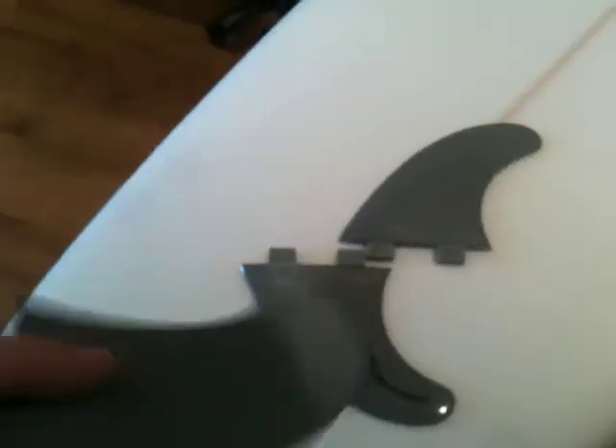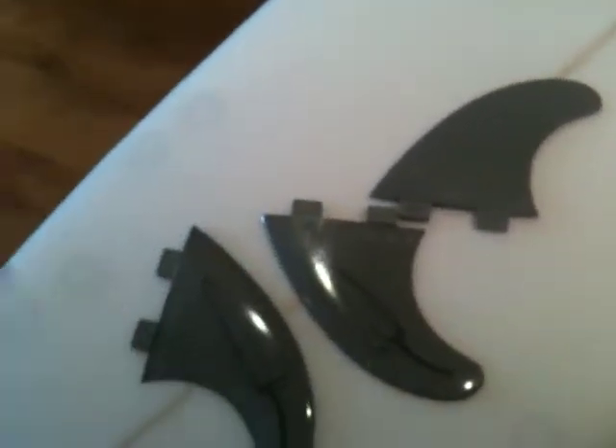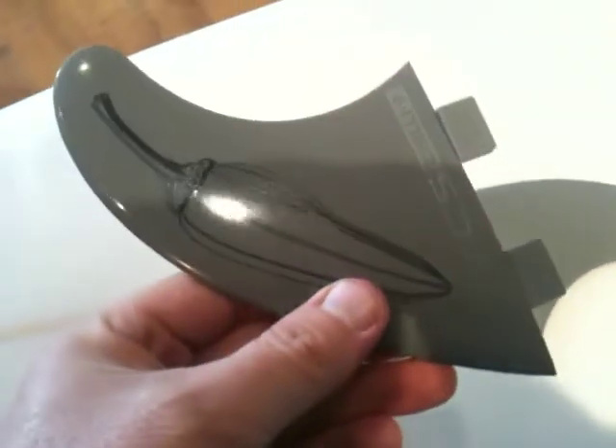Comes nice in the grey with the graphics on the side fin — yeah, nice fins. It's a medium size, so it's more suited to your middle weight range, 130 to 180lbs, which is 50 to 80kg, so your kind of average weight.